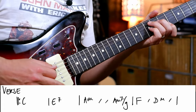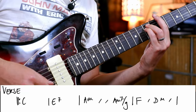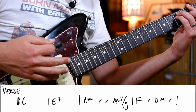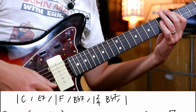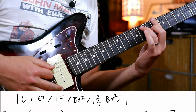I played a D in the middle there. There's an E7. A minor. On the 4, hit a G — just a G note by itself, or you could hit a G octave if you like — and then an F, and then D minor, and then C. And then F, Bb7.